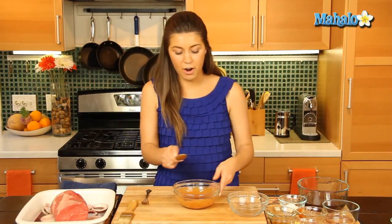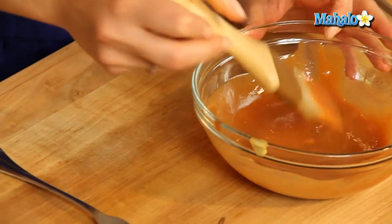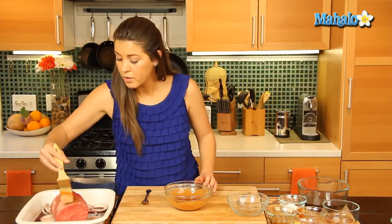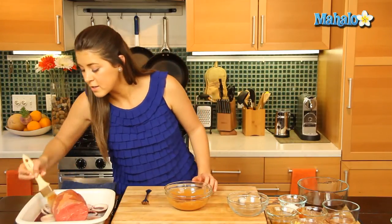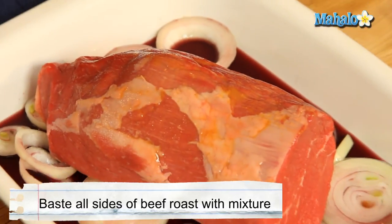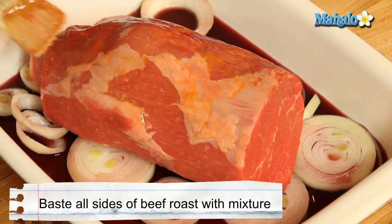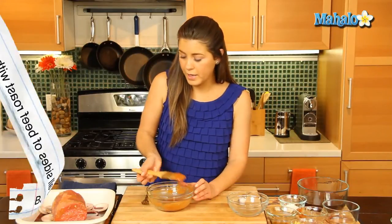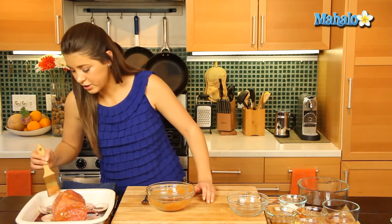So with the remainder of our sauce, we're going to spread our beef with. So let's just baste it on the top and on the sides of our piece of meat. We'll keep basting away with our sauce and leave a little bit in the bowl to baste it later as it cooks.